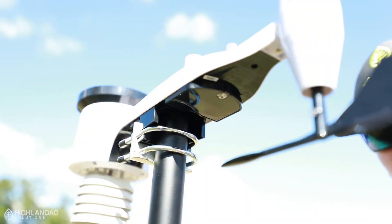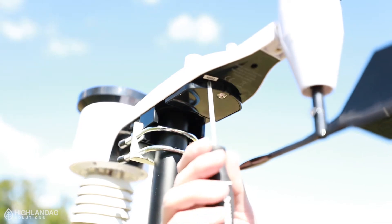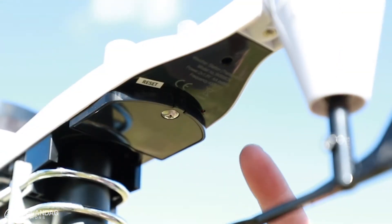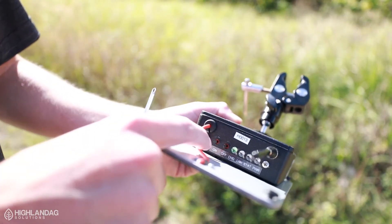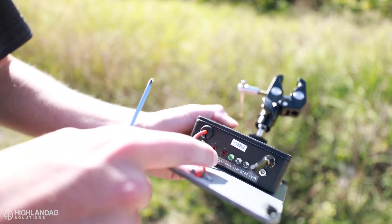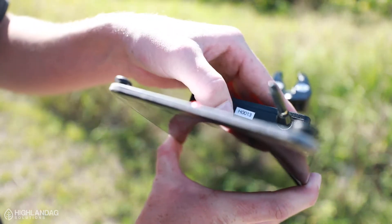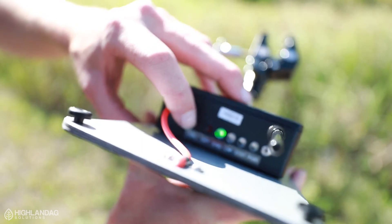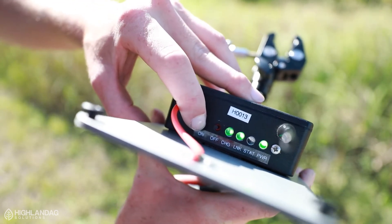For the next step, you're going to want to take the screwdriver provided and find the reset sticker. Hold down the button for five seconds. Once you let go of the reset button, a red light should appear. Located on the radio, it's labeled what each switch does: on, off, charge, link, status, and power light. Hit the off button to ensure it's off, then hold the on button for five seconds until the status light starts to blink.